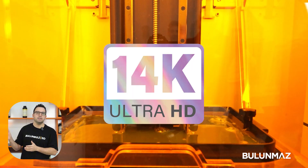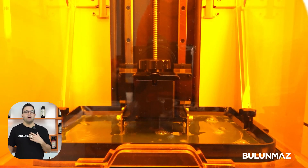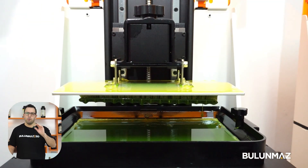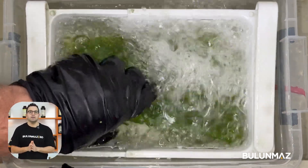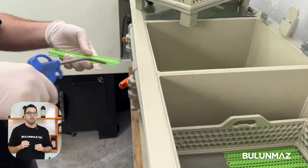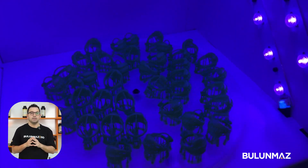Currently, our printers come with 14K resolution in 2025. But we are developing our technology every day and will have even better resolutions in the next models. Even 14K is perfect to get a good print of Cuban chains. Once your printing is done, you need to clean your models and cure them so they will be ready for the casting process. Depending on the model, you will need to cut the supports and refit them on the casting tree.